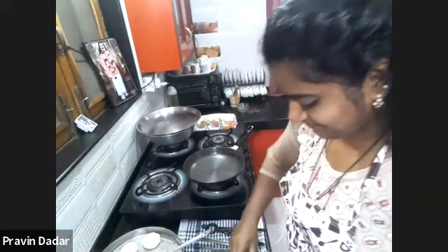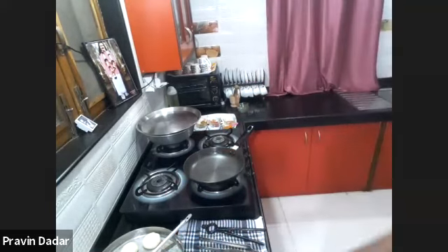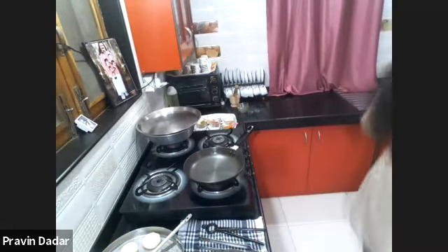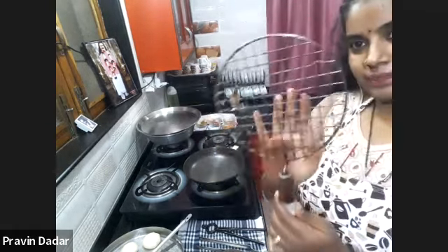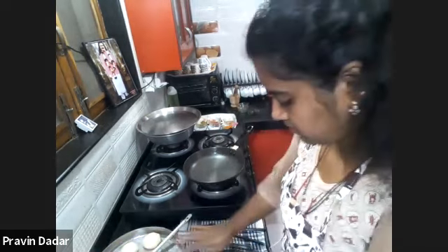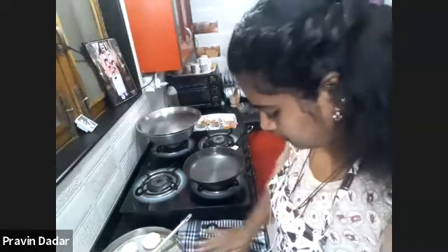For someone who asked about making chapati on an electric stove — there is a mesh-like thing that sits on top of the gas stove so you don't have to put the bread directly on the fire, and yes you can use that on an electric stove as well.